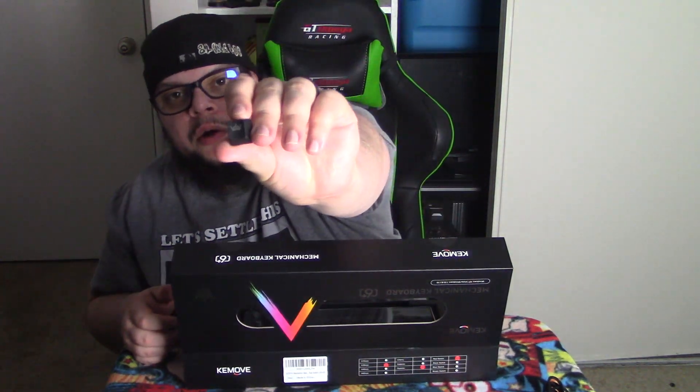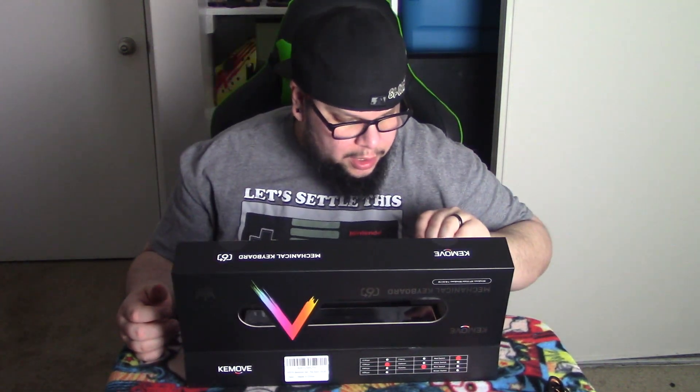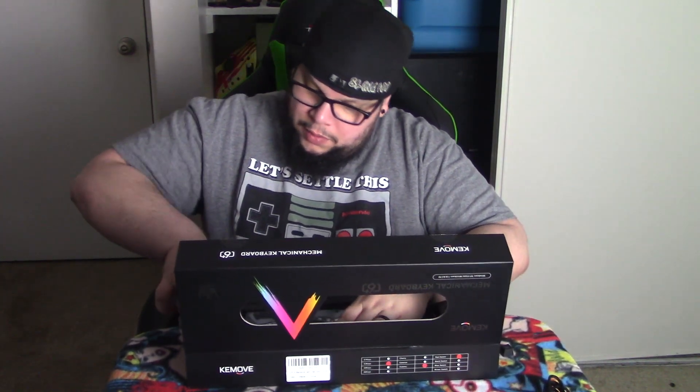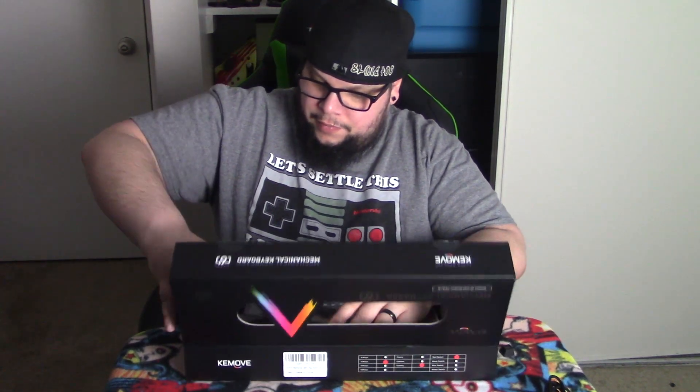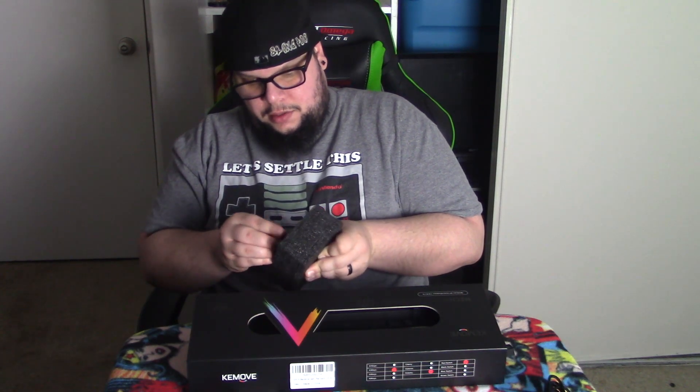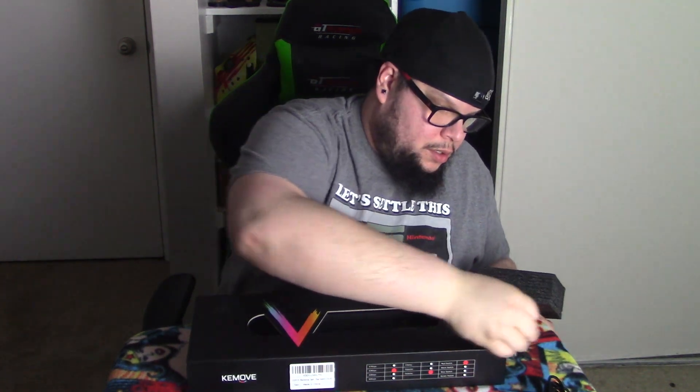Yeah, it has their little logo — a crown — and I think you can change that, like the escape button mostly. They have another one in there too. Holy hell, it's deep in there. Yeah, it's their logo again, and another one that's a V-looking thing. That was a pain to get out.